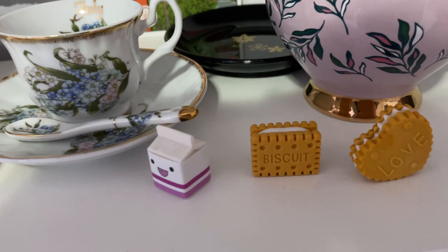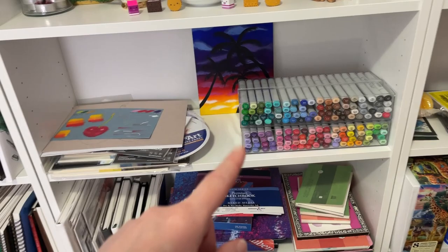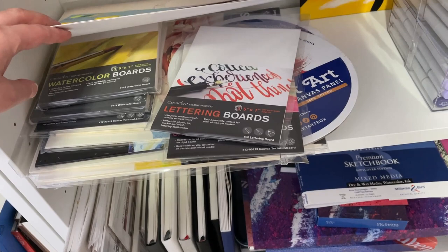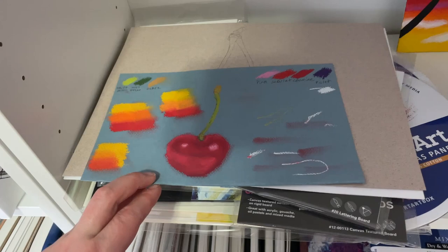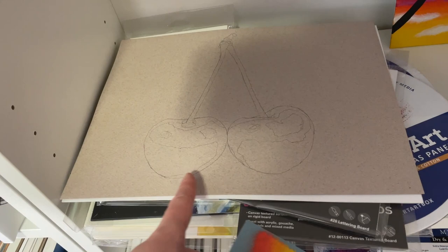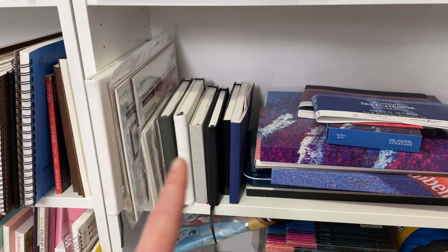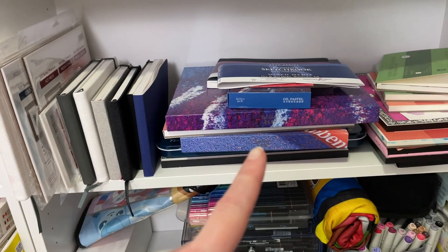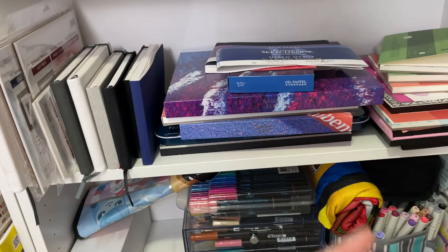The shelf below has my Copic markers. I have a little acrylic canvas — that was my first time trying acrylics. There are some random boards from subscription boxes, and I was playing around with the Mungyo pastels to see how they mix — I drew out a picture and I'll be doing that for my Mungyo pastel review. Underneath this shelf I've got more watercolor stuff — watercolor papers, sketchbooks, and the Paul Rubens oil pastels. I tried them once and didn't really like them but I'm going to give them another go.